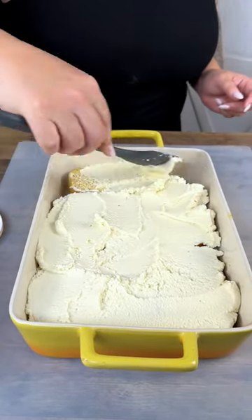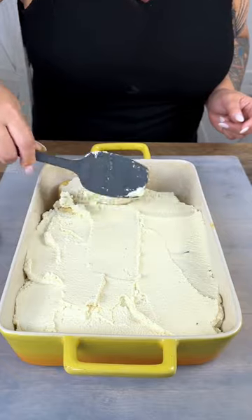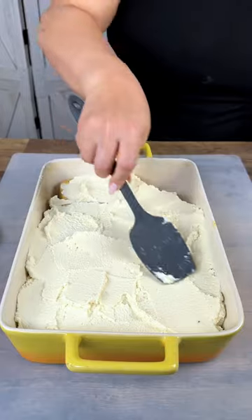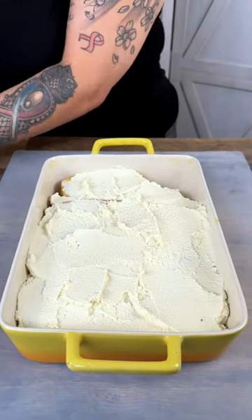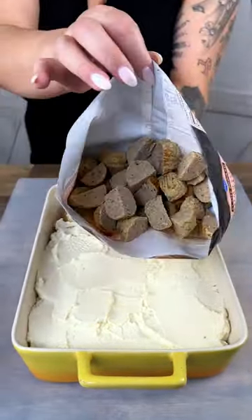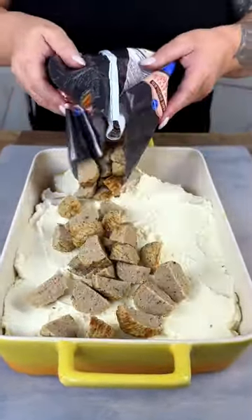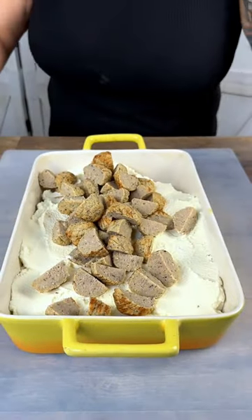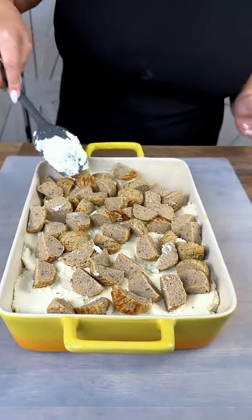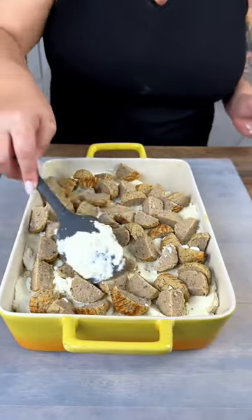Then once you've done that, we are going to be adding the meatballs, which are going to make this the meatball sub part of this bake. We have a bag of pre-prepared meatballs that we've already cut into little bits — bite-sized pieces. Spread that all the way around, and just make sure that you get some meatball pieces in every bite so no one's fighting over who had more meatballs.